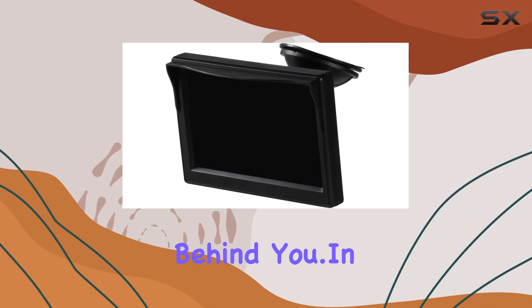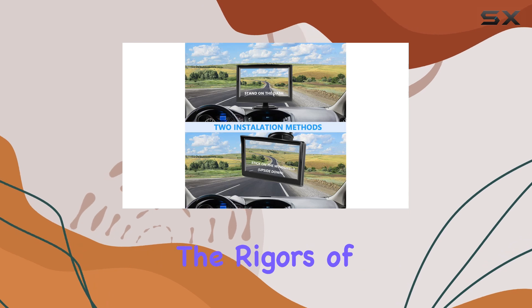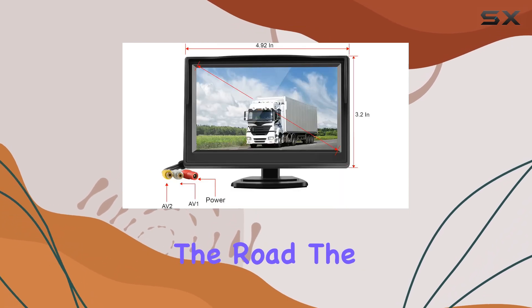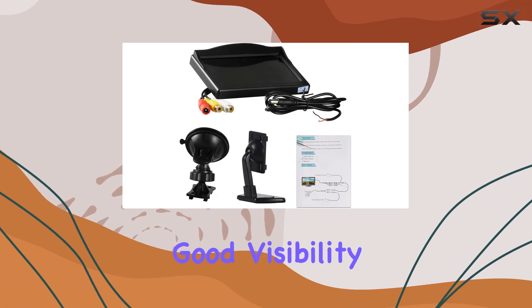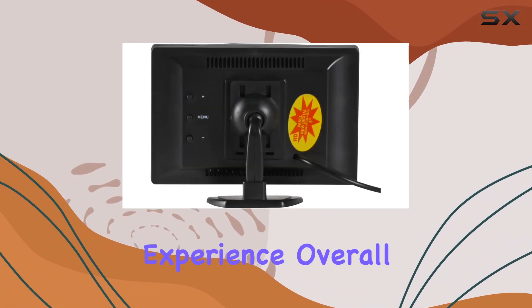Ensuring you have a clear view of what's behind you. In terms of build quality, the Nylagab monitor feels sturdy and well-made, ready to withstand the rigors of daily use on the road. The lux rating of 1.5 lux ensures good visibility even in low-light conditions, adding an extra layer of safety to your driving experience.